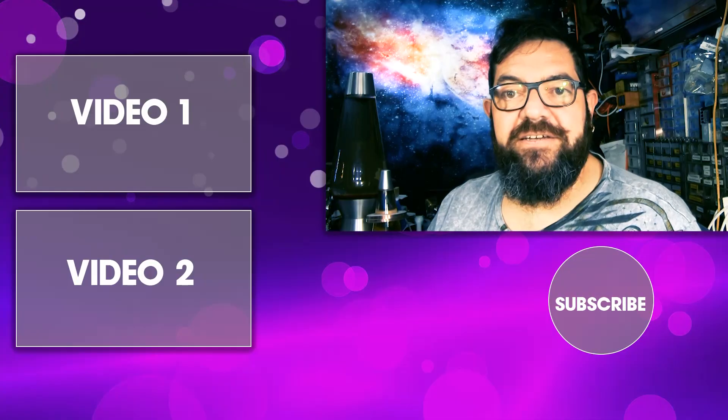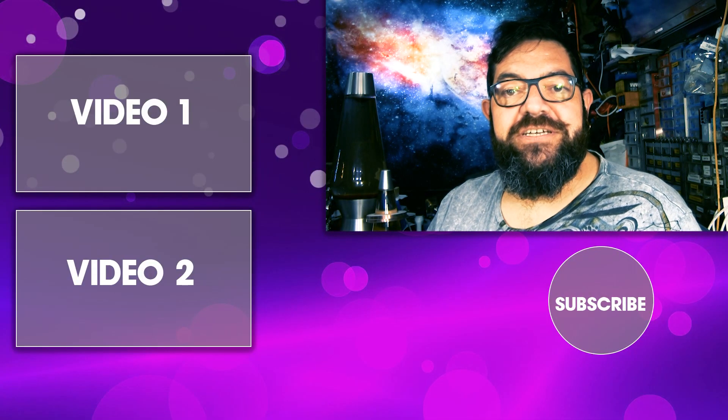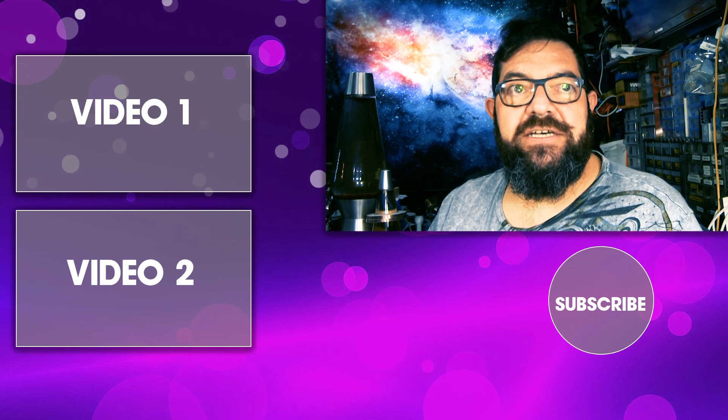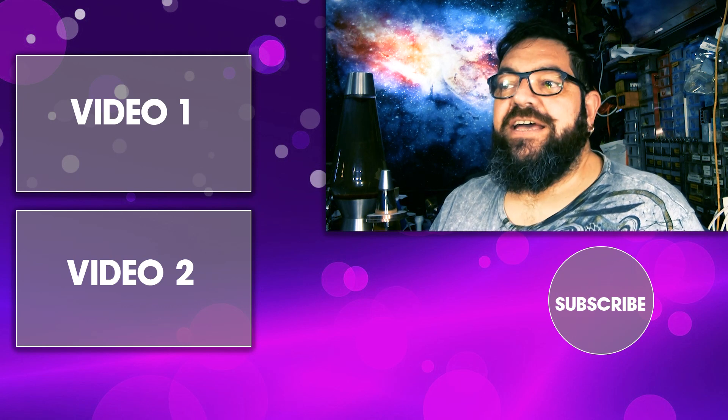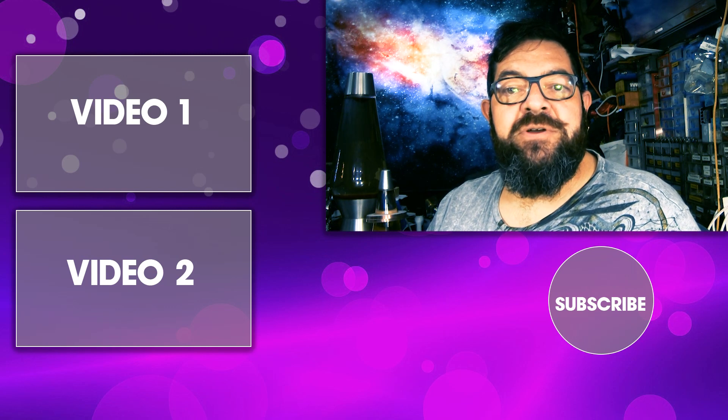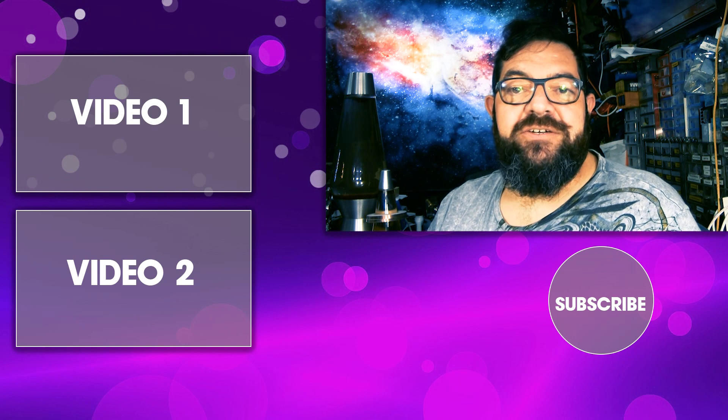If you want to see more from me, there'll be a couple of videos to one side or the other of my face on the page — to the left of my face. And again, if you haven't subscribed, there's a subscribe button at the bottom. Thanks very much for watching. Hopefully we'll see you on the next one. Bye for now.